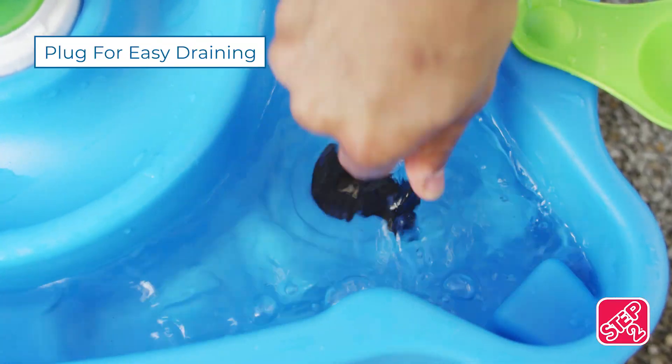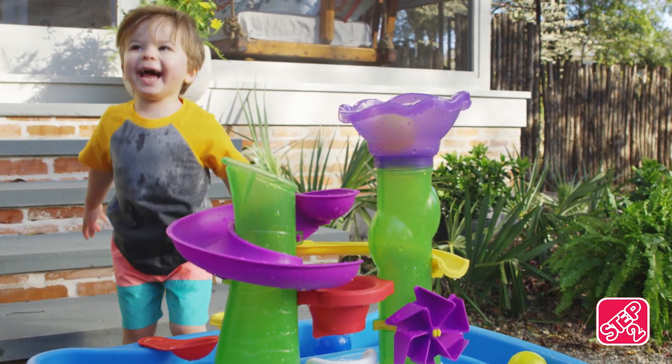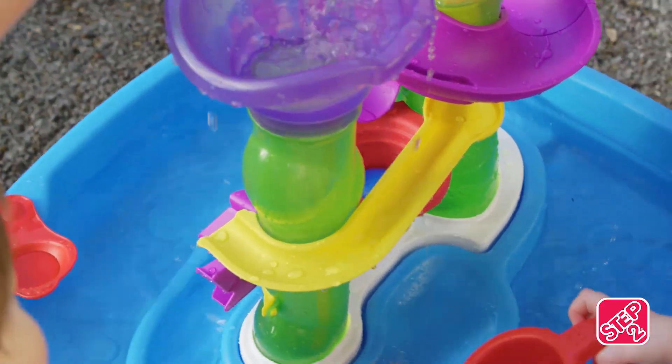Just pull the plug when it's time to dry off. What an amazing day! It's hot outside, but cool in the river. The Lazy Maze River Run Water Table, from Step 2.